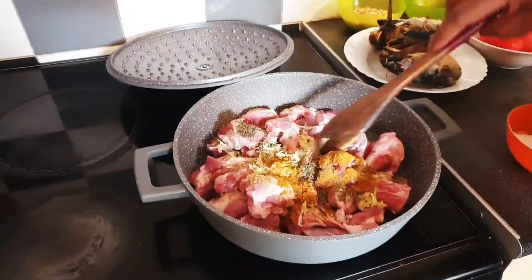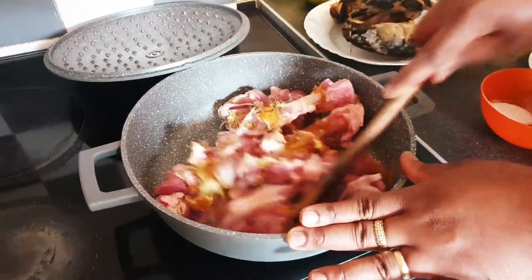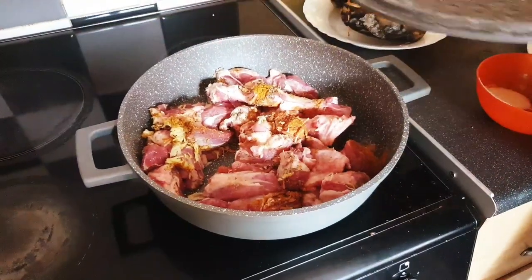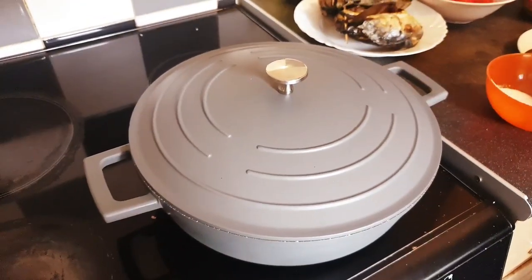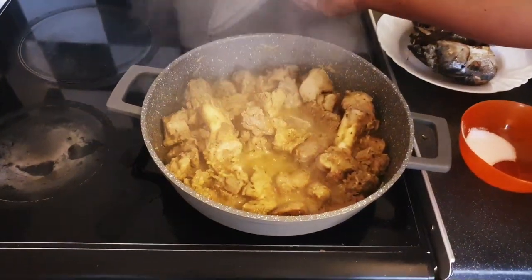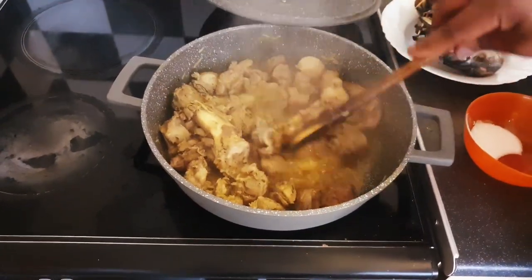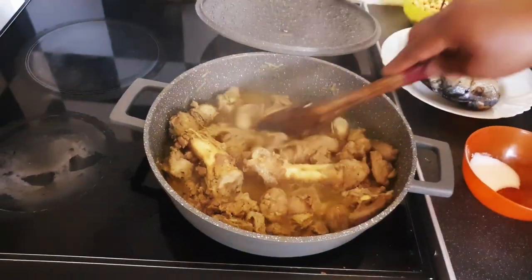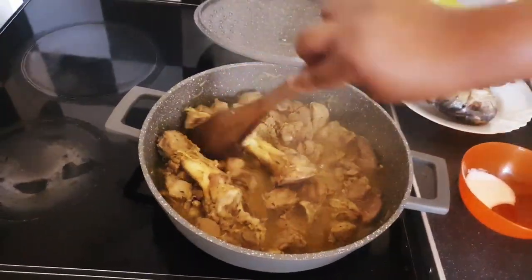I will now mix it together and cover it to cook while I go on prepping other ingredients. Our meat is doing well. Now it's time to add water — it's very important — so that the meat will cook very well and become tender.